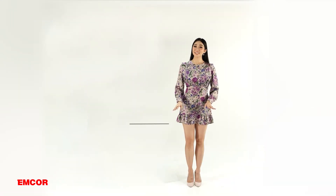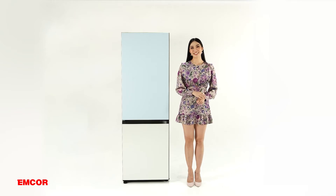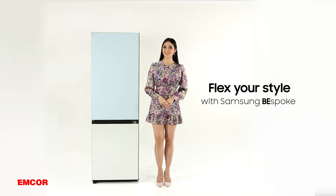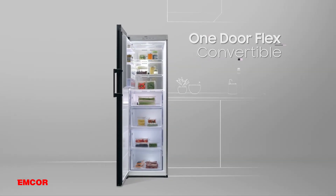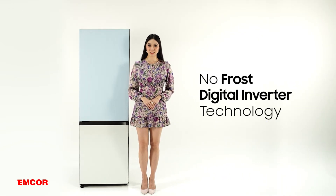With all the exciting features I've mentioned, I'm pretty sure you can't wait to get your hands on and flex your style with Samsung Bespoke. The Samsung Bespoke is available in both auto mount freezer and one door flex convertible, and these products are no props and come with digital inverter technology.